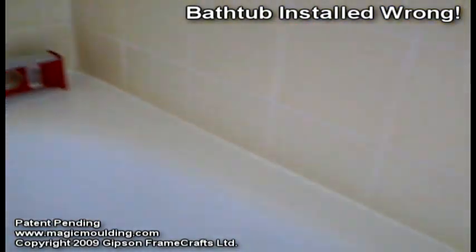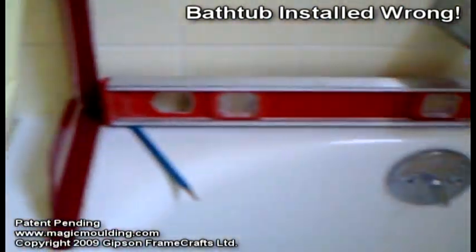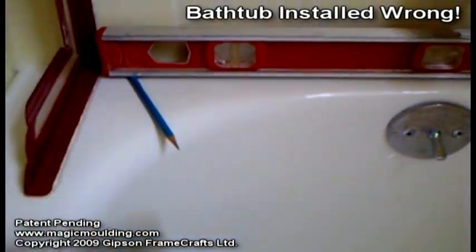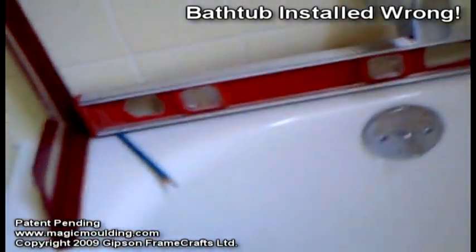Cosmetically it looks like a great installation, but when you get down to the basics they blew it. They didn't level this tub, so all this water is going to drain off into this corner and now it's much too late to do any corrections — other than stopping it and getting the water to funnel back using a splash guard.